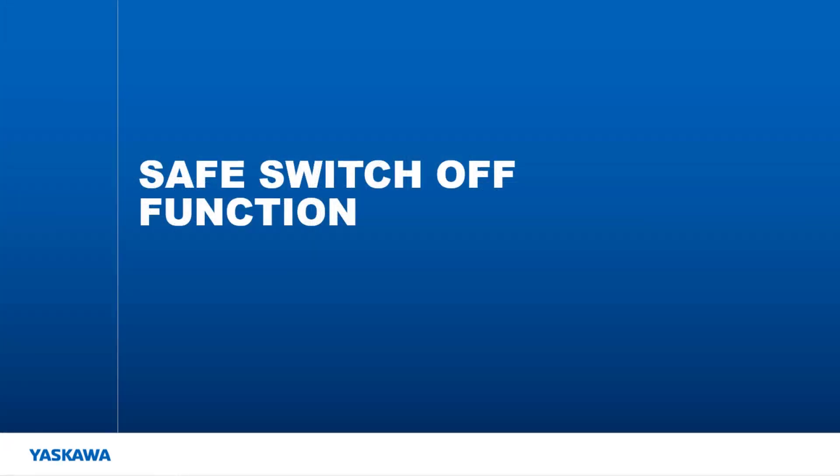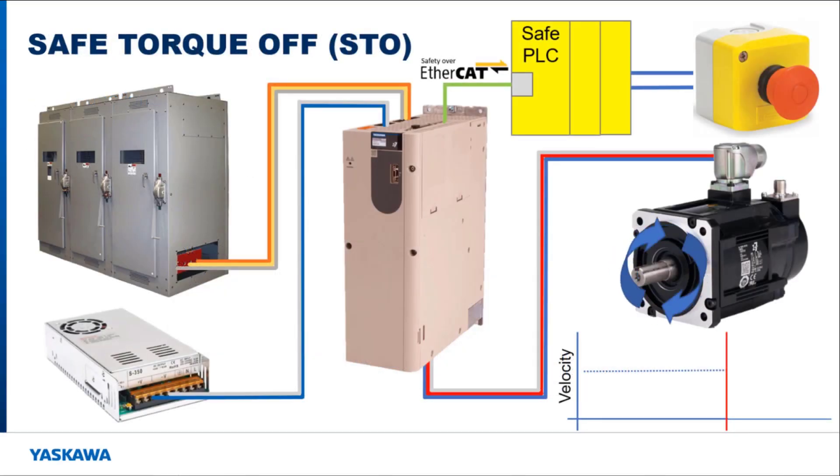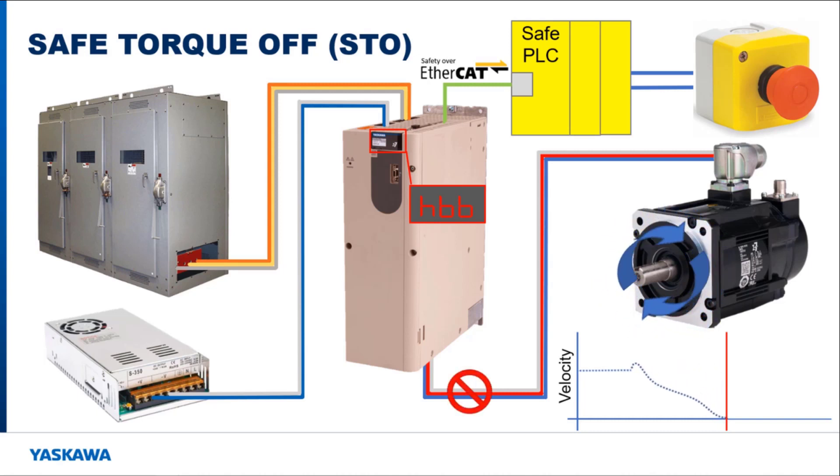I am going to start by explaining the safe switch off safety function type. This type of function disconnects the motor from the output of the amplifier electrically, which isolates the motor so it can't be controlled by the machine controller. There is only one function that is part of this type, and that is the safe torque off function. Looking at the diagram, when the machine is running and the emergency stop is pushed, the safe PLC triggers the STO function operation on the ASM7 card over EtherCAT. The output power going to the motor is removed internally by base blocking the IGBT transistors that send power out to the motor. This causes the motor to coast to a stop in an uncontrolled manner because the motor is electrically disconnected from the amplifier output.